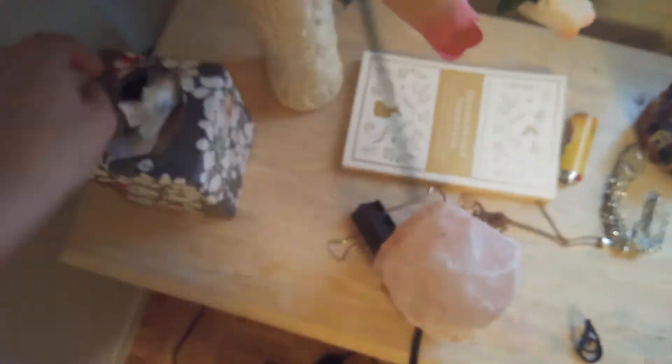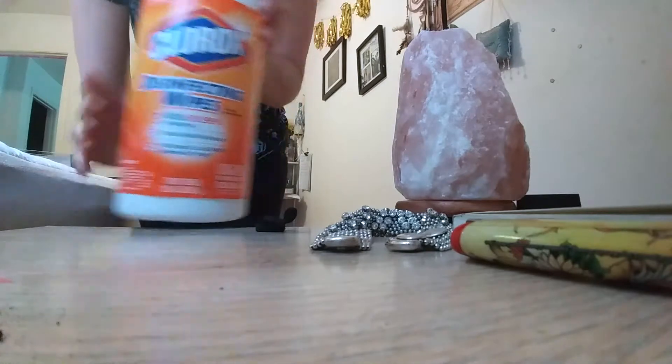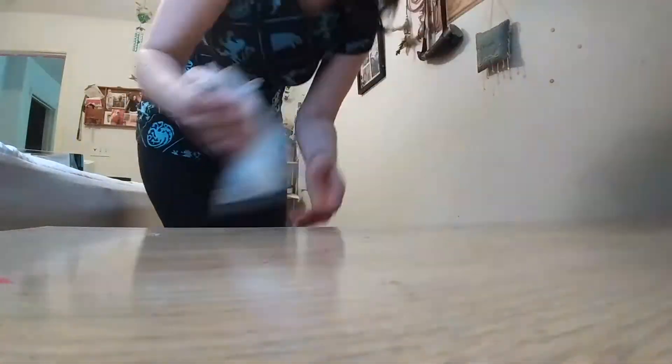The next important step is to clean up any of those sneaky tissues that might have fallen down. They get everywhere — like behind furniture. After I've cleaned up all the tissues and germy things laying around, I like to take my handy-dandy disinfectant wipes and clean off all the surfaces that were affected.